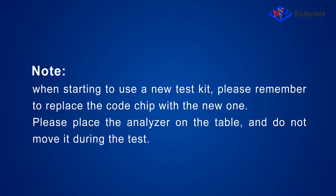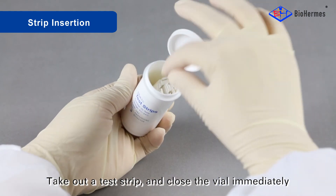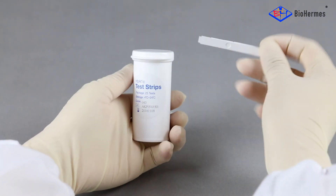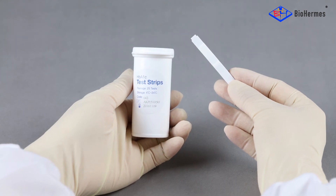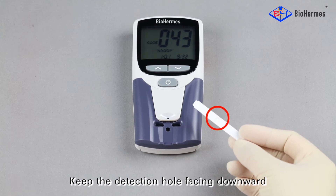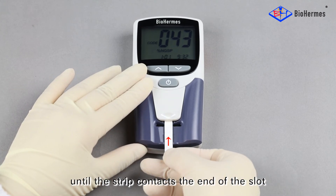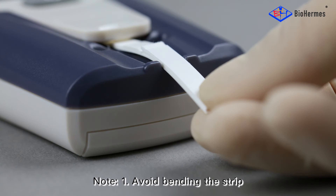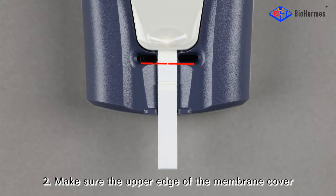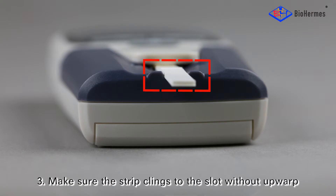Please place the Analyzer on the table and do not move it during the test. Strip insertion: Take out a test strip and close the vial immediately. Keep the detection hole facing downward, and carefully slide the strip into the test strip slot until the strip contacts the end of the slot. Note: avoid bending the strip; make sure the upper edge of the membrane cover aligns to the lower edge of the sampler port; and make sure the strip clings to the slot without upwarp.